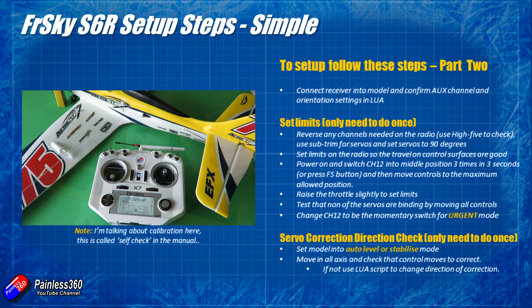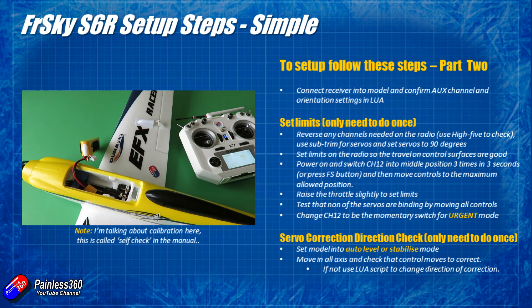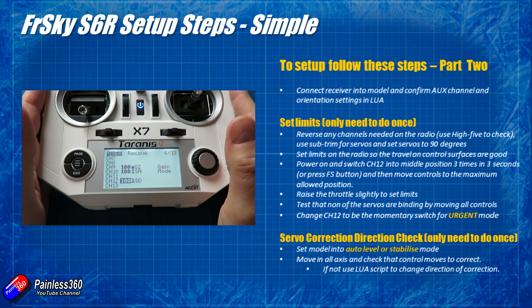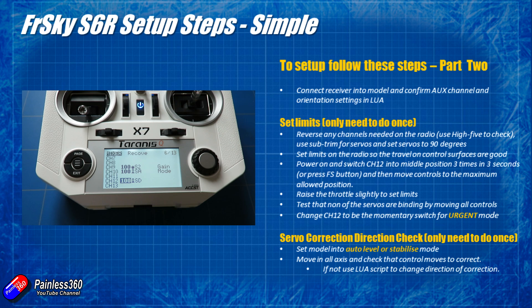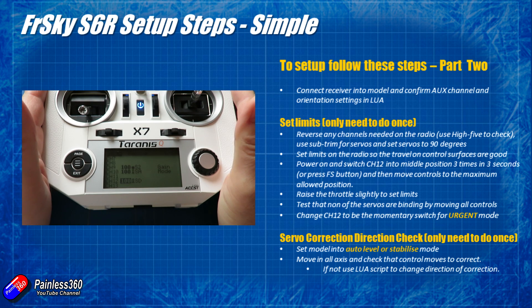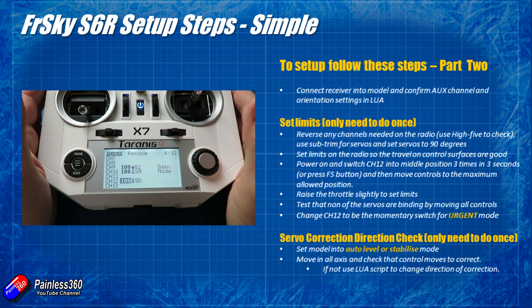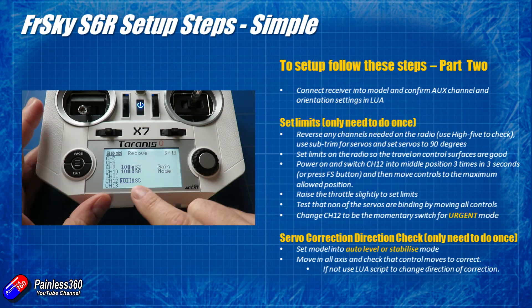Once you're outside calibration and the blue LED has gone off on the receiver, move all your controls — make sure everything is free-moving, everything is still moving in the right direction, and that none of the servos are binding at the extreme positions. At this point, you could change channel 12 back to the momentary switch. You don't want to accidentally enter calibration mode when you're flying because that will crash the model, so either avoid that switch or pop it back to momentary for now.